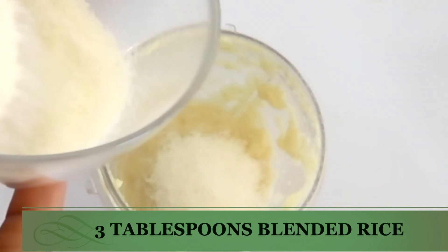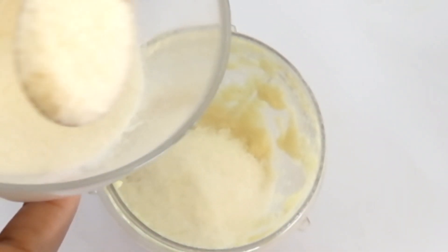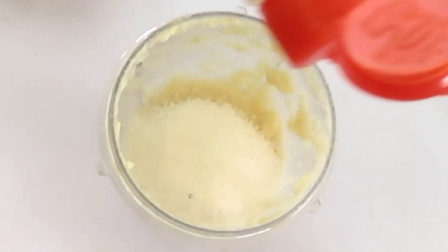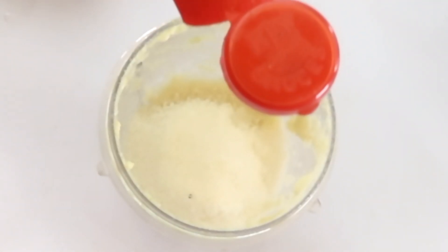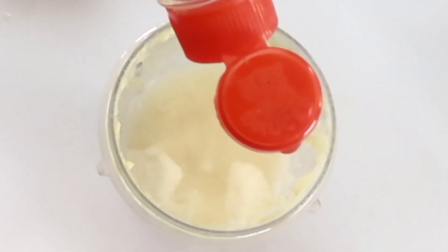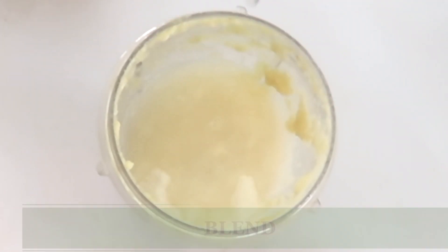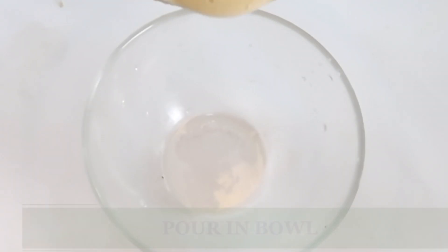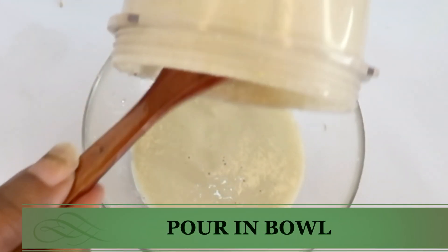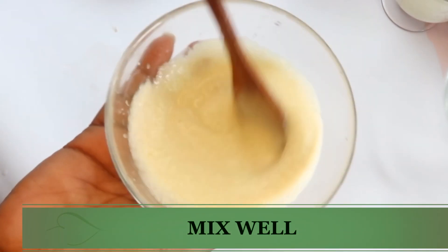After blending, I reach back for my rice powder and add about three tablespoons of it to the blender along with the blended potato mixture. Next I reach for some rose water — rose water is hydrating and helps to balance the natural pH levels of the skin. I'm using about three tablespoons of rose water. Now I blend everything to a creamy consistency, then pour it into a small bowl and mix well.